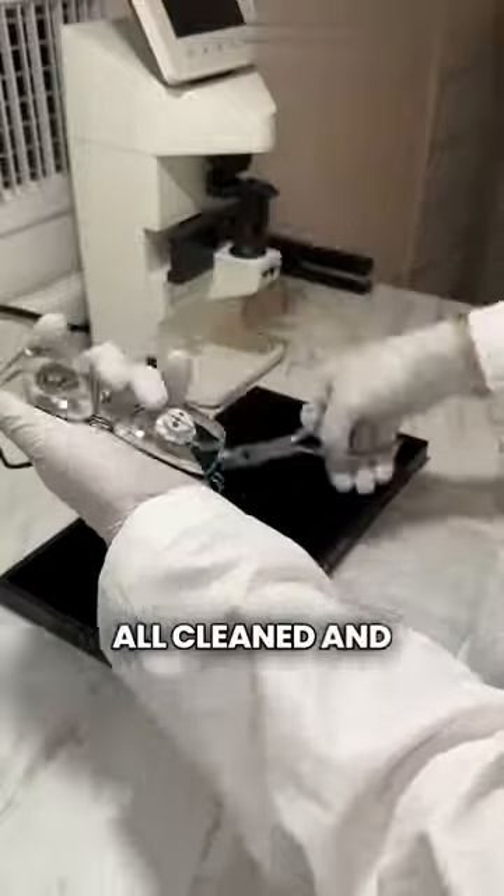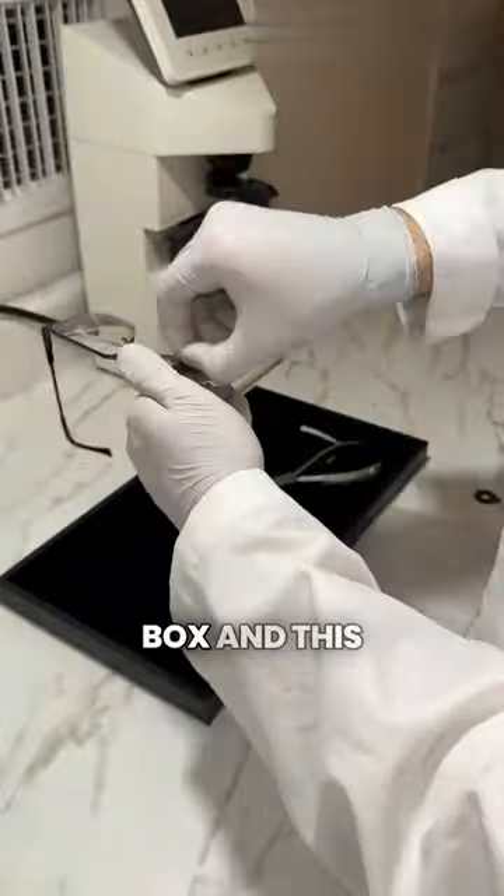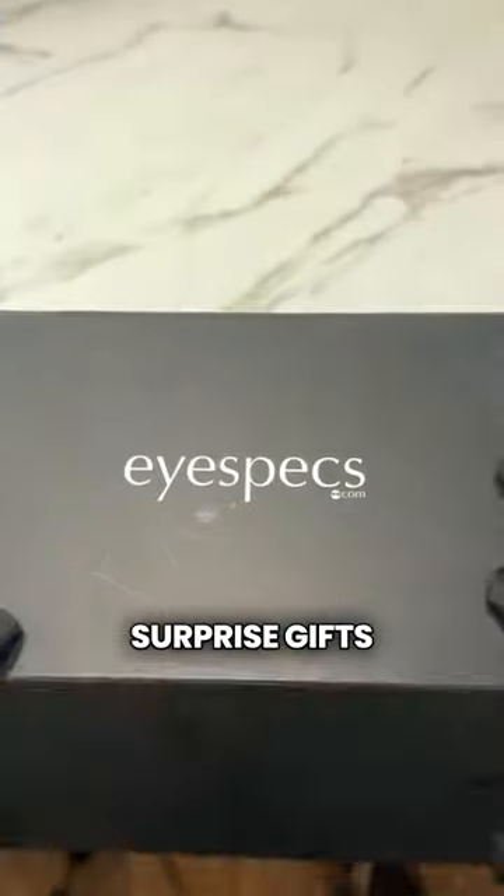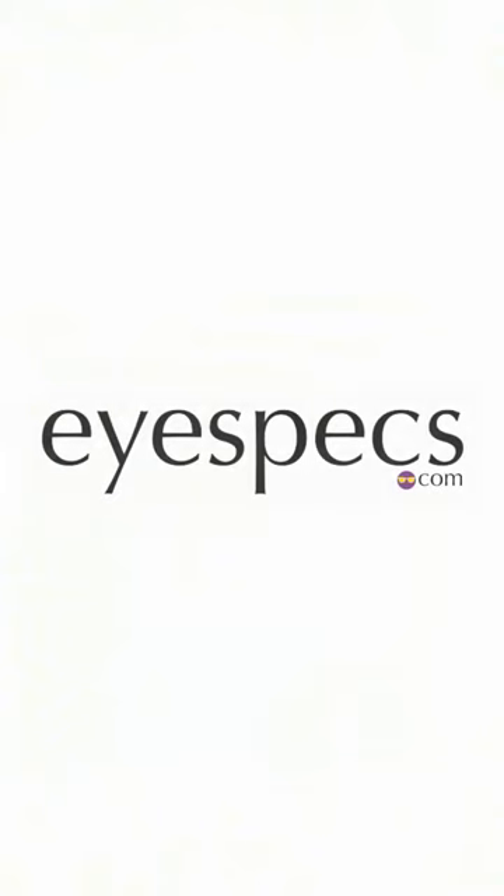Once they get fitted, they get all cleaned and packed up, and are sent out with the iSpecs box and this complimentary iSpecs frame pouch with some surprise gifts inside for your new prescription glasses. Thanks for watching everyone!